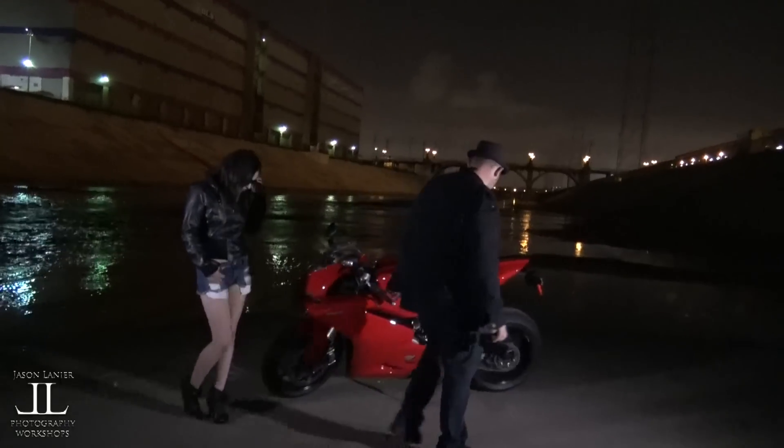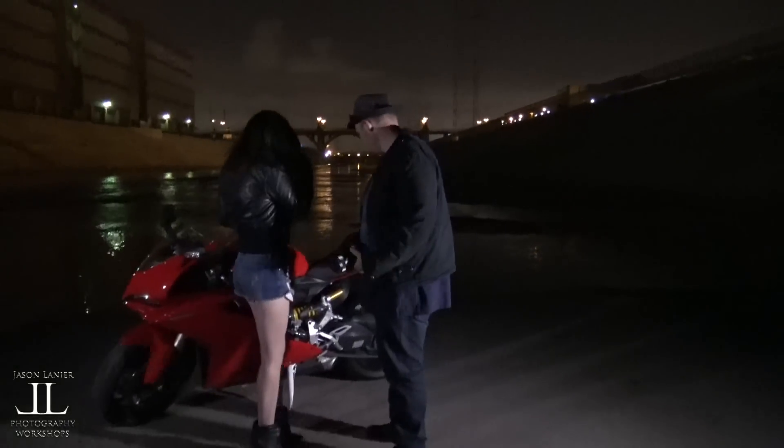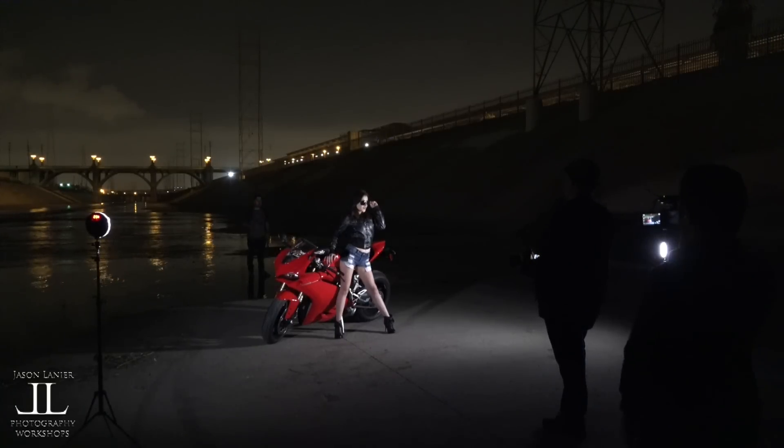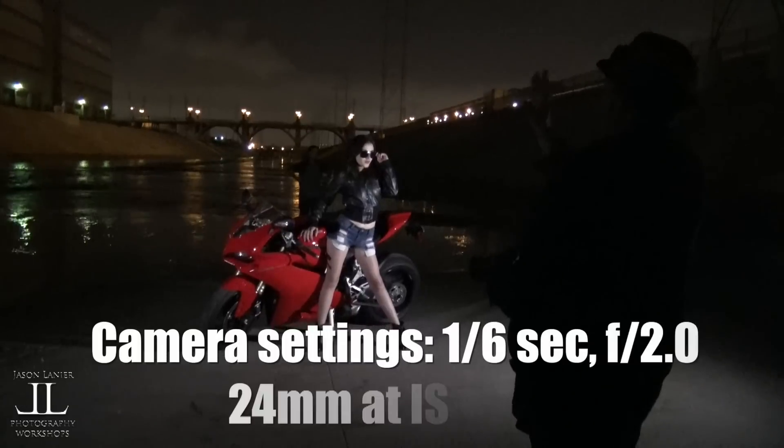Come over here, right here. Take your left hand and hold on to your glasses. Yeah, there you go. Look that way a little bit.